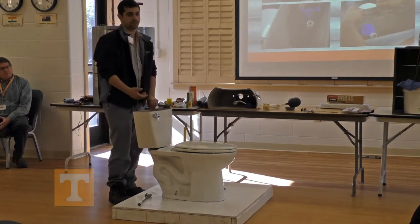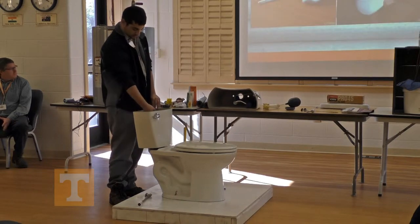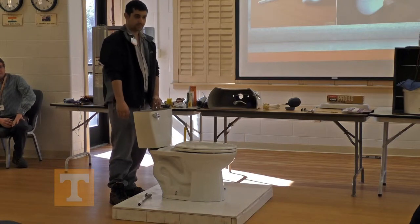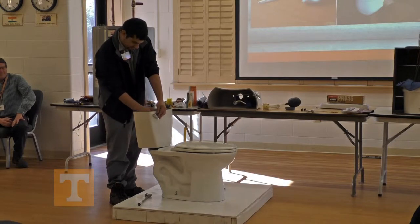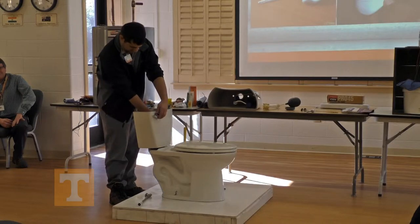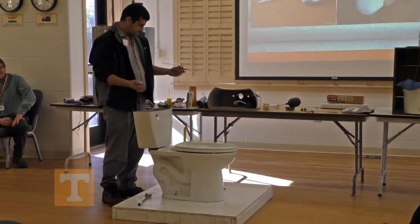Last, we have the toilet handle. Sometimes the toilet handle gets worn out, or you just don't like the way it looks and want to buy one of those fancy looking ones. The nut inside there is a left-handed thread, so you actually have to go righty-loosey, lefty-tighty. So get that out — take that nut out. That's about it.